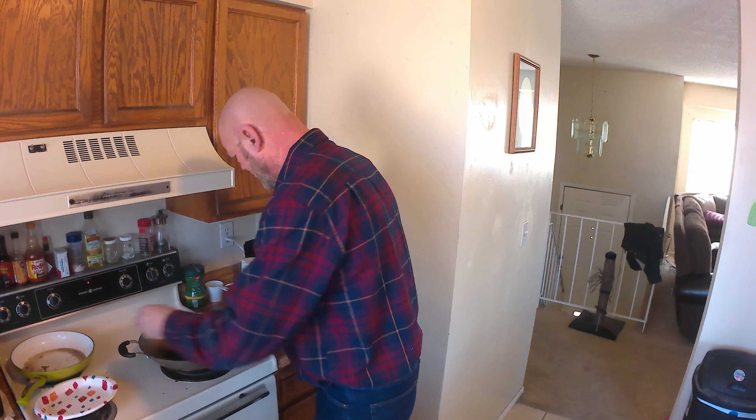Everything. Because I went all day yesterday without my dentures and I ate some stuff, my gum is probably a little swollen. Even though I don't feel any pain or anything, I probably irritated my gum. It's probably a little swollen. So the denture is not quite going all the way up like it should, which is leaving an air pocket, which is allowing the denture to fall out.